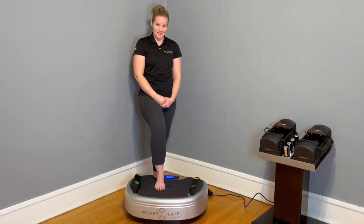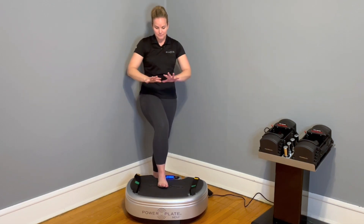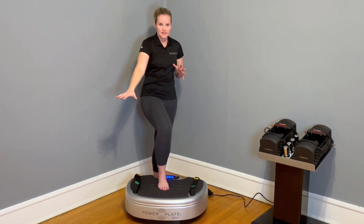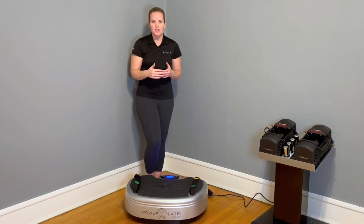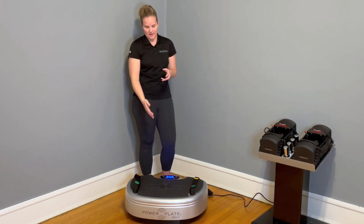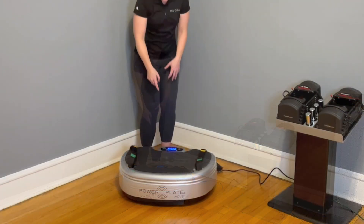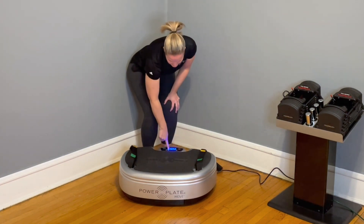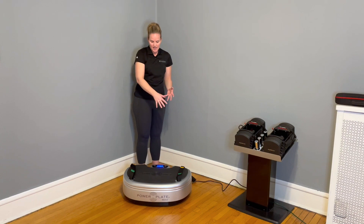That's where PowerPlate comes into the equation. PowerPlate is a whole body vibration platform. Everything that you would do on the ground, when done on the PowerPlate, is enhanced because of the vibration. The vibration of the PowerPlate can be adjusted in two ways. First, what we call frequency — the number of times it vibrates per second. If I were to place my PowerPlate on number one, the frequency would be 30 hertz, meaning the PowerPlate would vibrate 30 times per second.